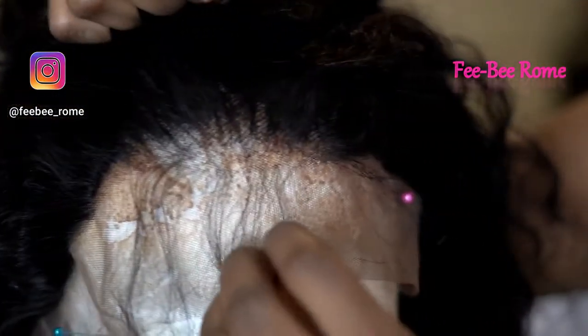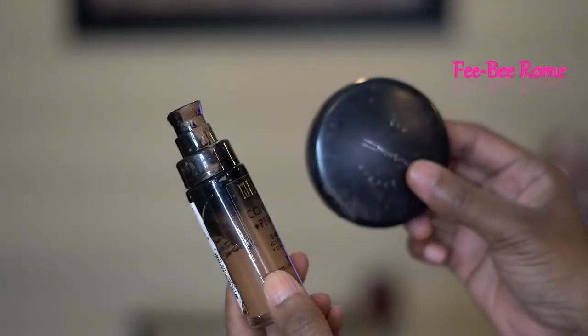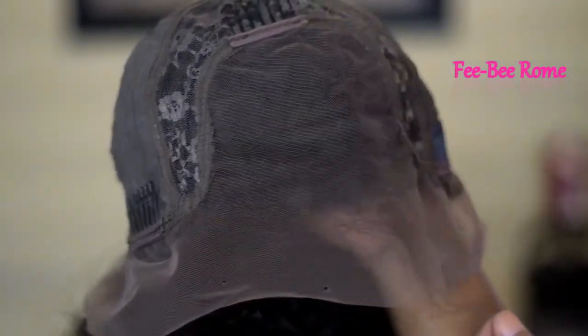Plucking along the edges is non-negotiable because if you do try that, you will run into the track, and that's not cool. So yeah, that's one of the things I don't like about this wig — that's a negative in my opinion. But we still can make the wig look nice just by plucking along the front of the hairline.